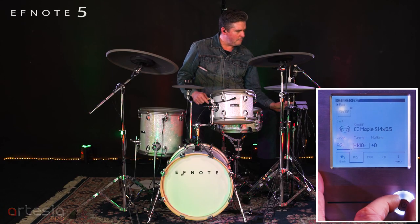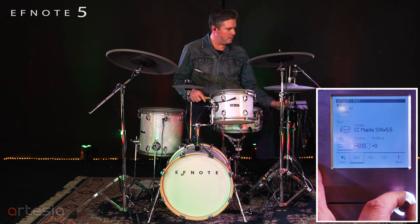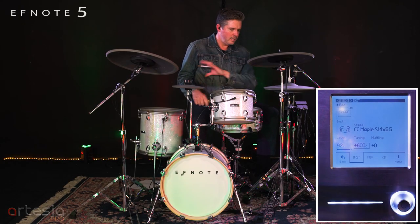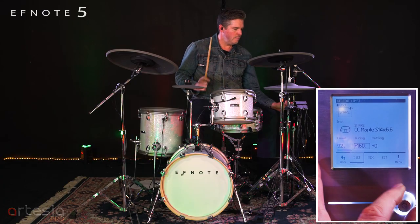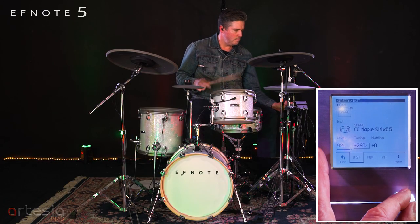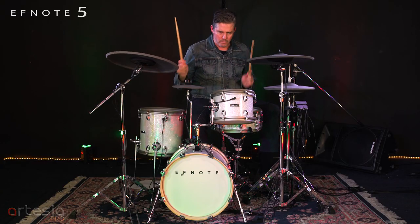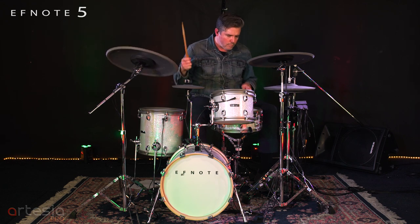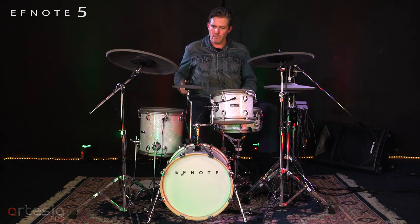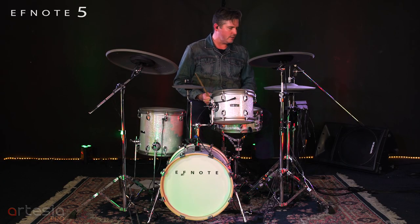Tuning — I've got that at minus 140. Goes up to ludicrous tuning. On the snare drums, there is quite a bit of complexity in their sound, which means if you're not playing perfect, they won't sound perfect.